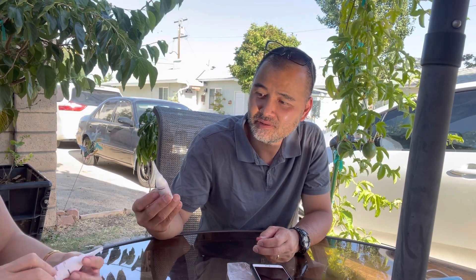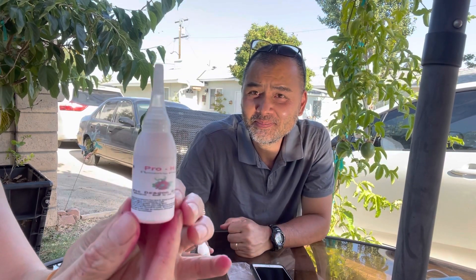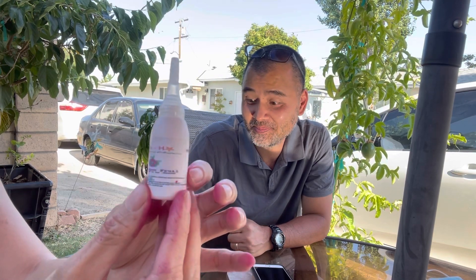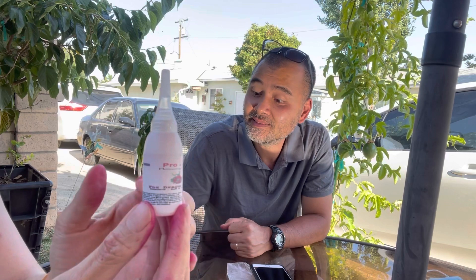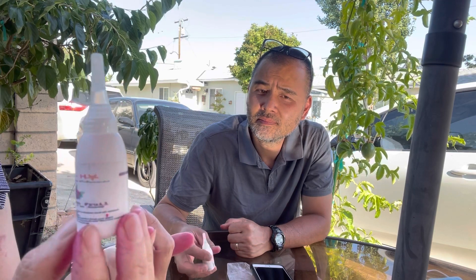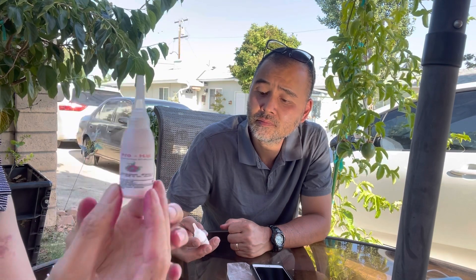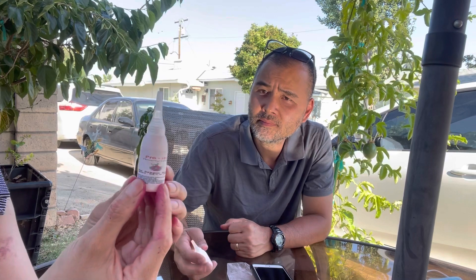Let me show you how it looks. This is the bottle — it's called Pro-H. This is one brand that I collected in Vietnam, but the growers in Vietnam don't share it with normal people. I have a friend with a dragon fruit farm who collected it for me. It's not easy to get because it's for commercial use only.